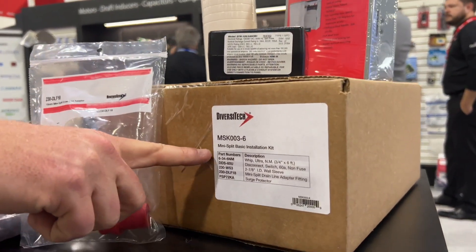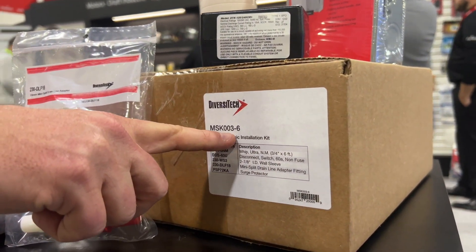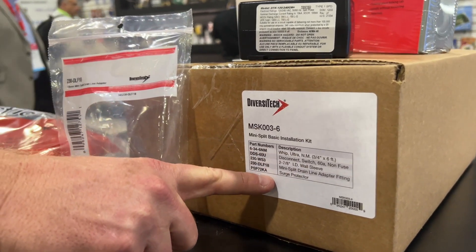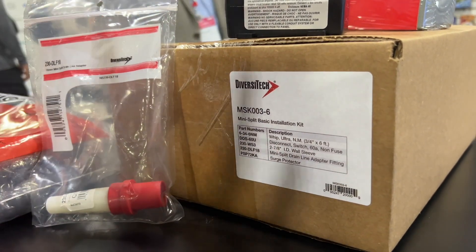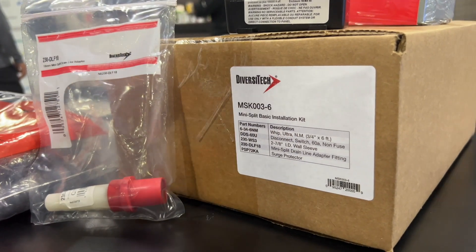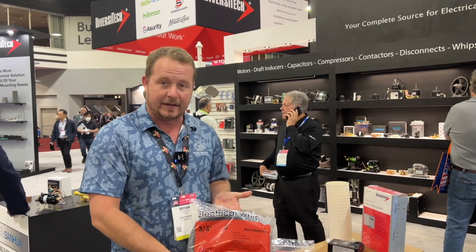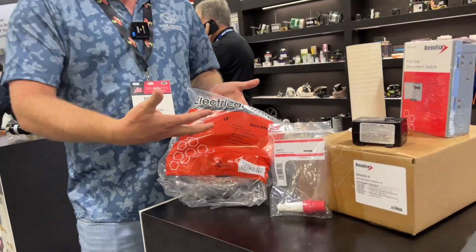The SKU is MSK003-6 — the mini-split basic installation kit — and these are the sub-SKUs built into this kit. The first thing I want to mention is the non-metallic conduit. It comes with a six-foot non-metallic conduit with the fittings. You'll need that for the high voltage.